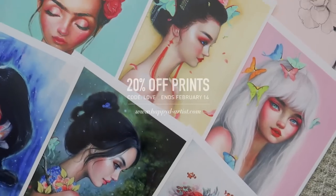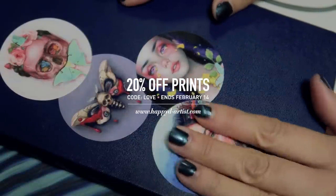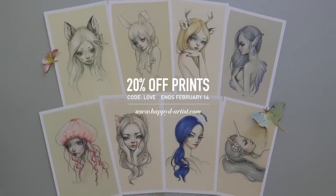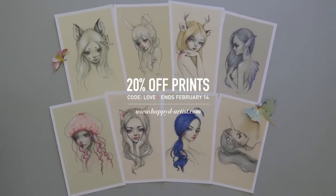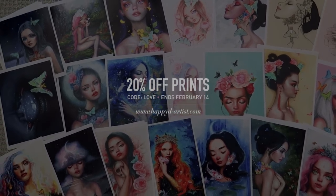Real quick before I leave — I'm having a Valentine's Day print sale so you can get 20% off your order of prints using the code LOVE at happyd-artist.com, and the sale will end February 14th.